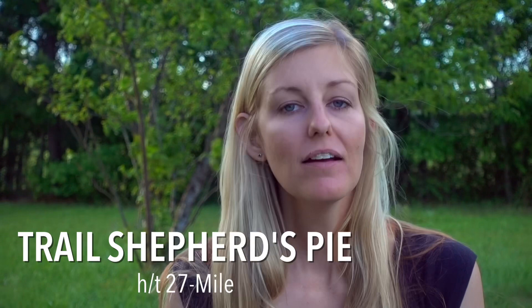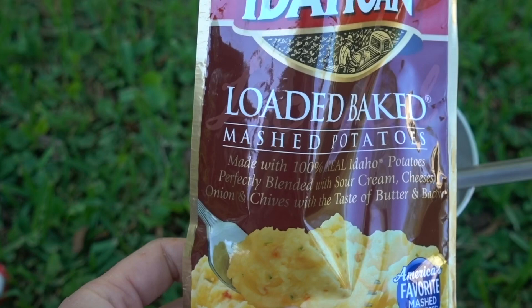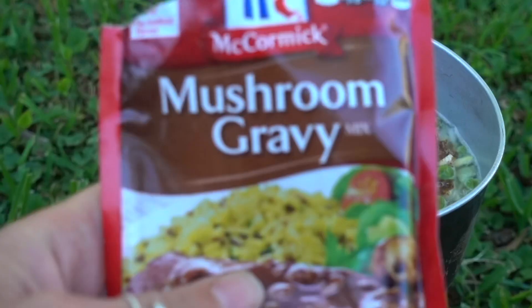Coming in at number one is trail shepherd's pie. For this recipe you're going to need some dehydrated ground beef, a packet of instant mashed potatoes, dehydrated vegetables of your choice — I used corn, peas, carrots, and onion — and a packet of brown gravy. I actually used mushroom gravy, and cheese.